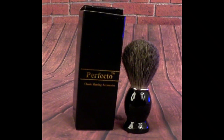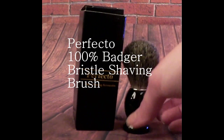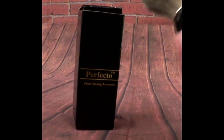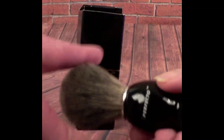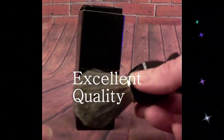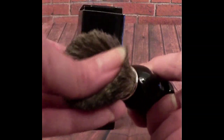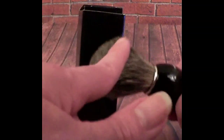Today we're going to look at the Perfecto shaving brush. If you use a shaving soap, this is a 100% badger bristle brush which will let you get a great lather. It's very easy to hold, feels nice in your hand, it's very full, and it's not losing bristles — they're in there good.